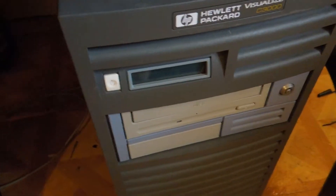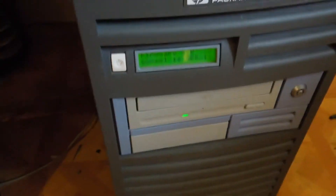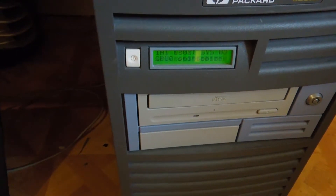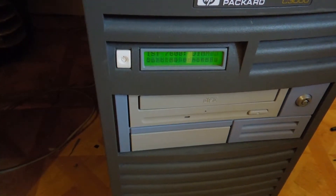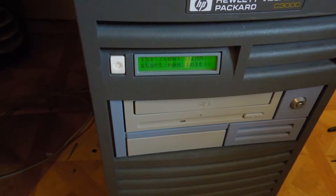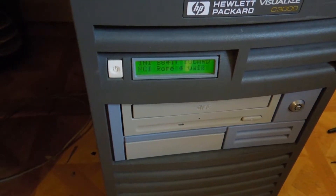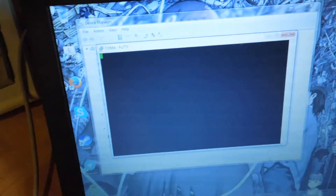As you can see, I've got this cheap adapter connected to the null modem cable, which is currently connected into this HP Visualize C3000 workstation. These can boot from serial, kind of like a Cisco workstation can, so it's currently doing its self-tests as you can see from the display.